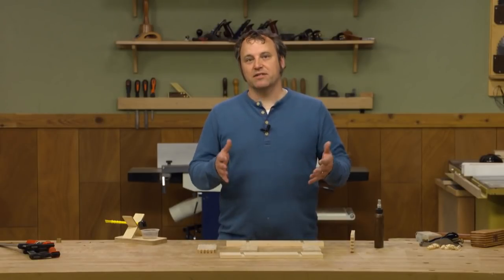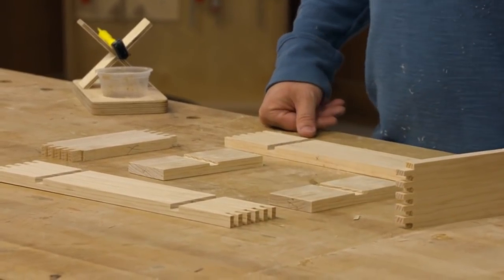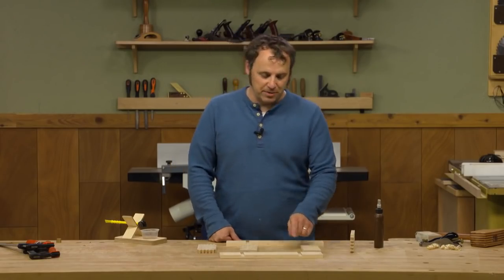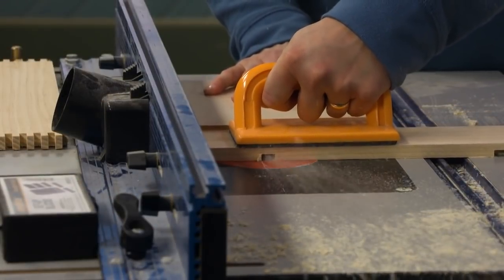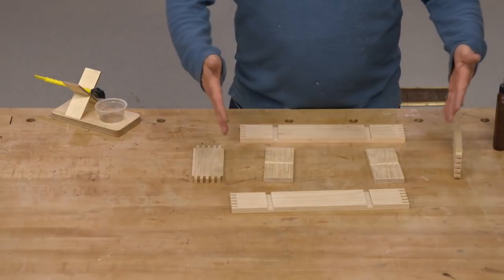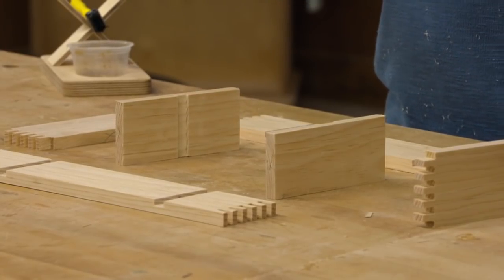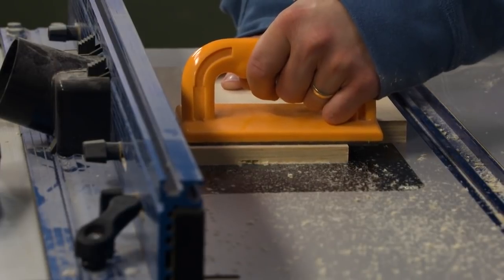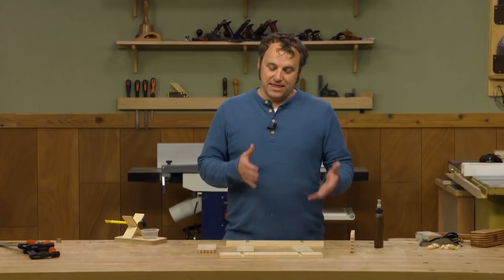It's time to assemble the main box of the tool tote. I've taken care of the box joints on the corners, but there are a few other steps to do first. Head over to the router table and cut a pair of dados on the long sides — those are going to hold a set of dividers. I dry-assembled the sides and ends to figure out the length of those two dividers. You'll then need to cut another dado centered on the length of the dividers to hold the handle we'll add in a little bit.